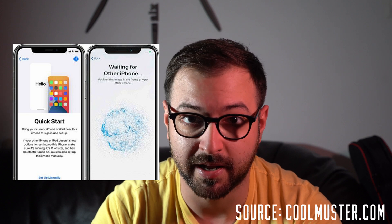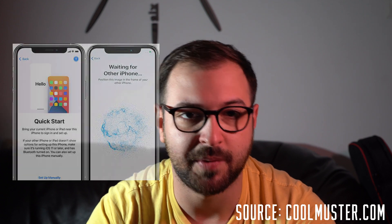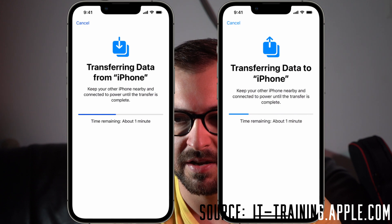All I had to do was take the 10S, put it next to the 13, and it just copied everything from the old phone to the new one. The only thing I had to set up manually afterwards was the banking applications, which is fair enough — that's sensible. So yeah, 10 out of 10 — Apple has always put a lot of effort into the user experience and they're getting away with it, fair play.